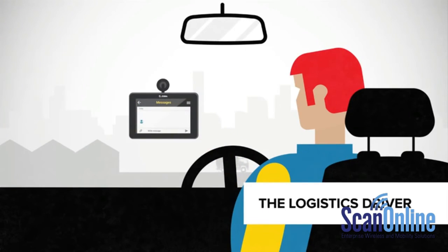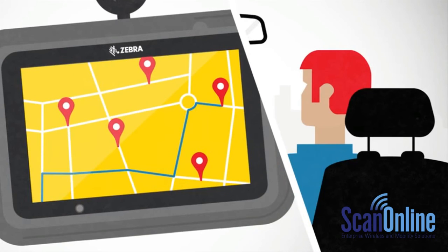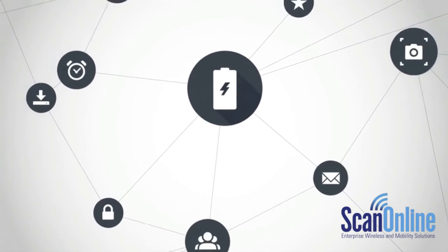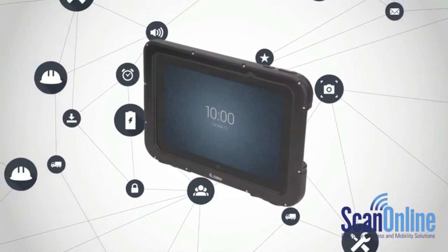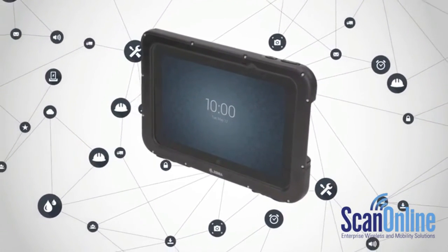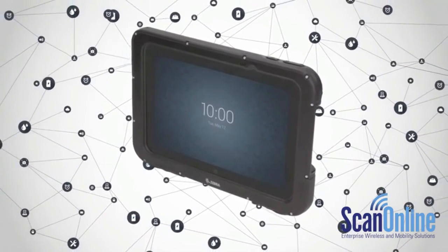Keep your business moving from pickup to delivery and beyond. Drivers can answer any questions on the spot, transmit proof of delivery in real time, make more stops per day, and create the most efficient routes. Because each and every element of the ET50 and ET55 are built specifically for enterprise, the business applications are endless. The ET50 and ET55 enterprise tablets are just one of many ways Zebra Mobility Solutions are helping businesses, big and small, empower their workers with industry-leading technology and design that's built to last.